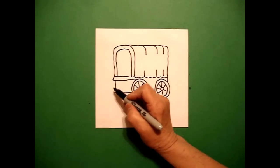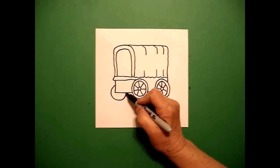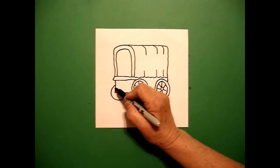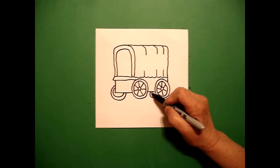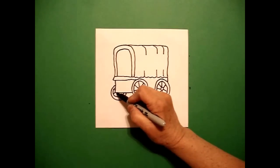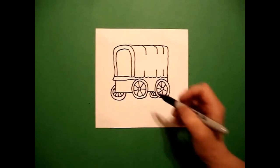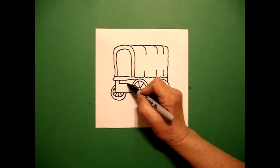Now I want my wheels to show, so right about here I'm going to draw another curve line over, connect. And back here on the right side, I'm going to draw another little curved line. I come back to the left and I draw a mimic line there. And on the right, I do the same thing. Now I'm not going to see all of my spokes, so I just draw a straight line, straight line, straight line, connect. Straight line, straight line, straight line, connect.